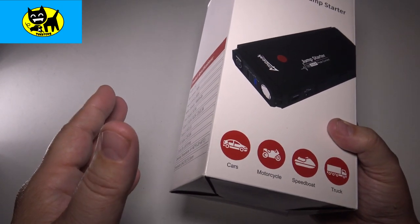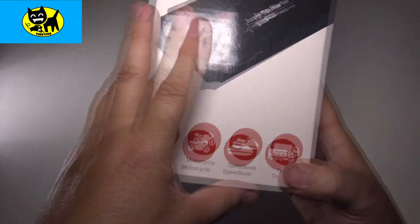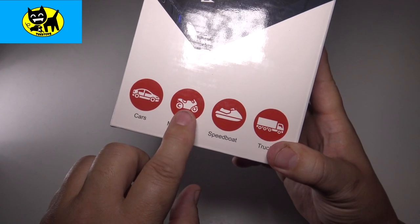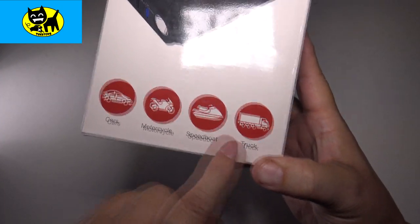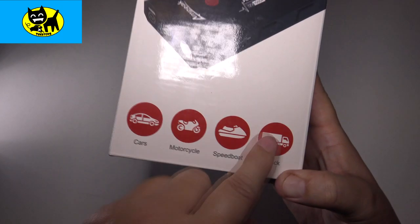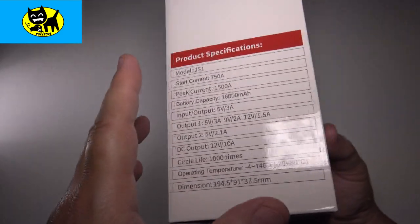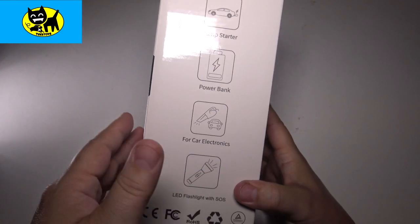You might be wondering — does it work on other devices? Yes, it does. This device is powerful enough to work on cars, motorcycles, speedboats, and even trucks. I'm sure you can throw scooters in there too — I drive scooters on the island quite a bit. So it's really important to have this.